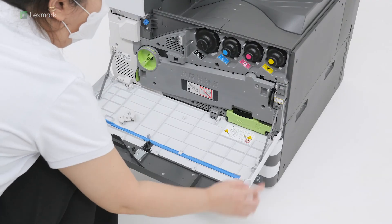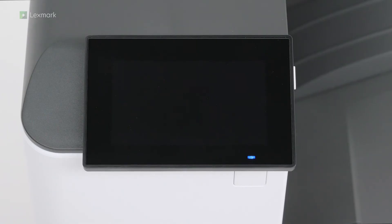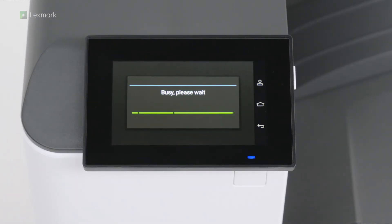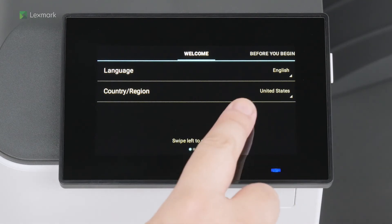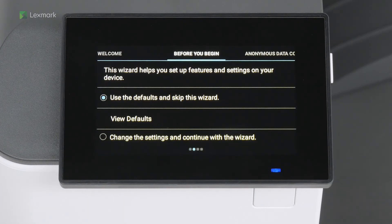Open the front door, and then turn on the power switch. Select the display language and your country or region, and then swipe left. For enhanced security, you can set up an admin account on your printer. If you do not want to set up an admin user account, then touch set up later. Touch use the defaults and skip this wizard, and then swipe left.